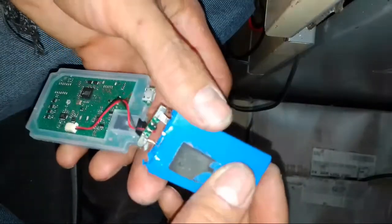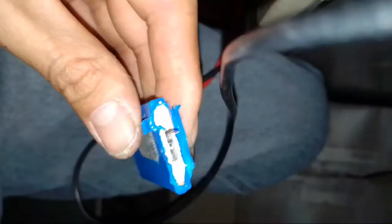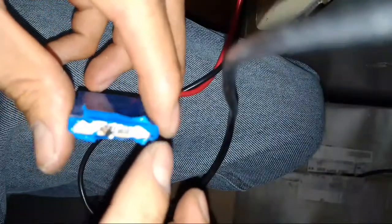I'll show you later. The center of the battery is positive and here is negative. You can't be wrong.